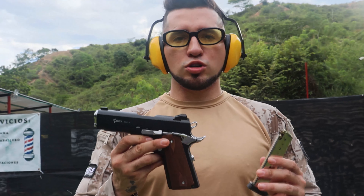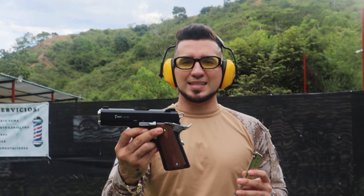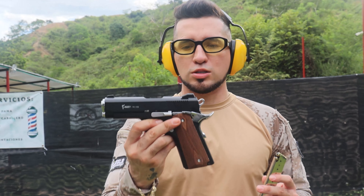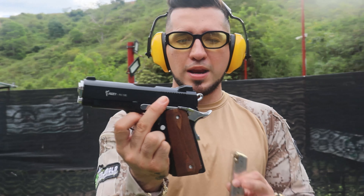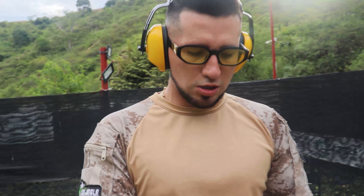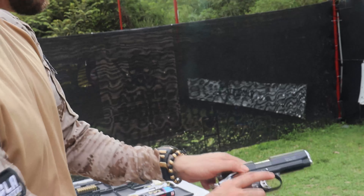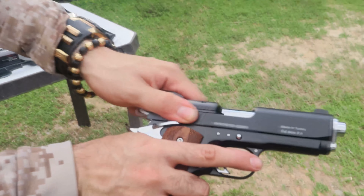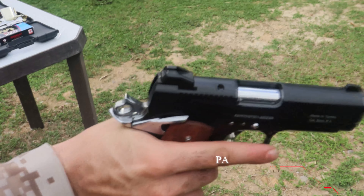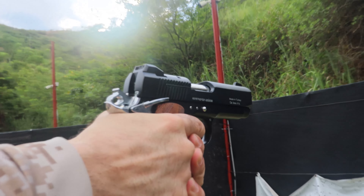Como ya probamos la 911 edición especial, ahora vamos a probar la SX. Esta es una edición un poco más corta, más portable, la cual viene con unos acabados hermosos. Vamos a probarla con munición Oscursan para ver qué tan precisa es esta munición y qué tan precisa es esta arma. Vamos a agarrar la de las ranuritas para poderla cargar fácilmente y vamos a hacer una serie de cinco disparos.